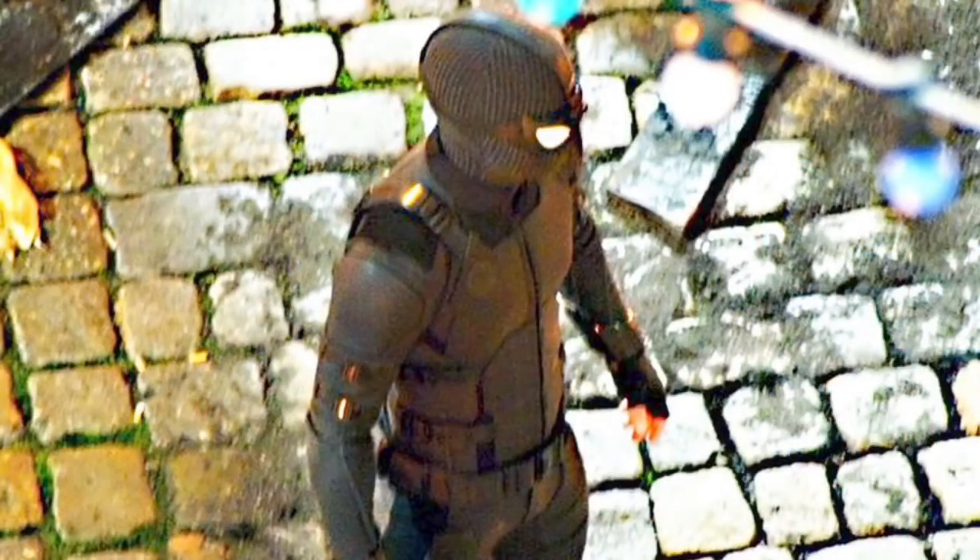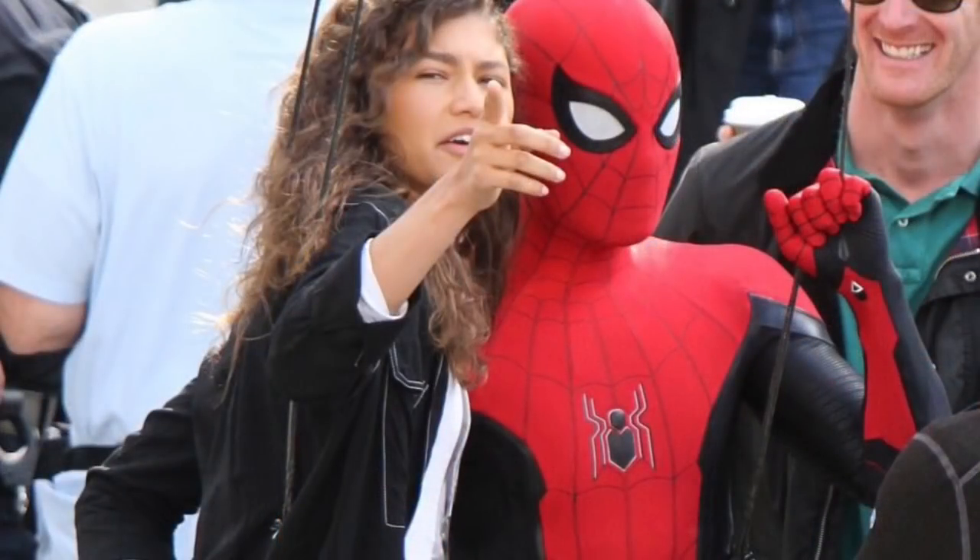I think we're possibly getting three suits in this movie: you have the stealth suit — the set photos were leaked online a couple weeks ago, which I cannot wait to see — then you have this new black and red suit, and then you have the old-school Spider-Man Homecoming Stark suit. I'm excited.